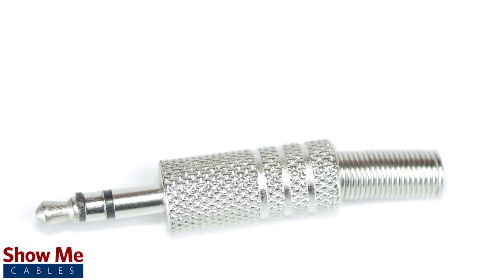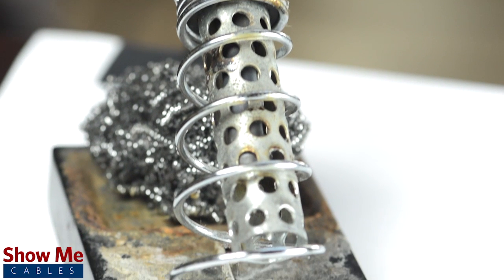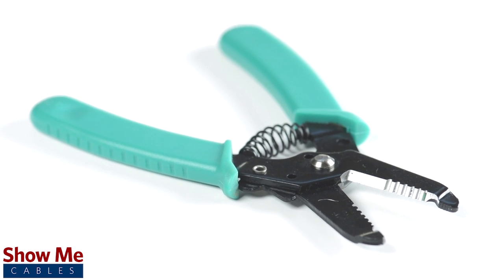This connector contains an all metal plug and soldering points. To install the connector, you will need a soldering iron, solder, a wire stripper, and the cable.